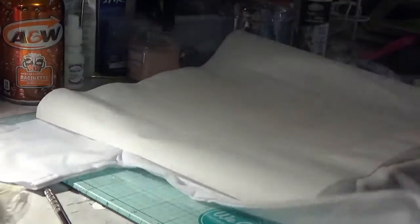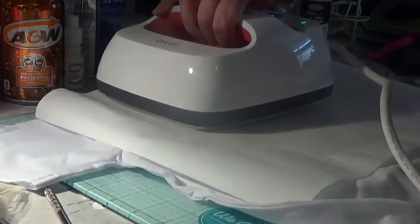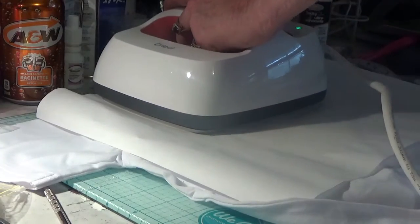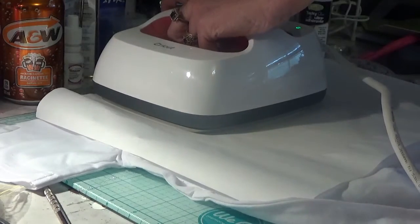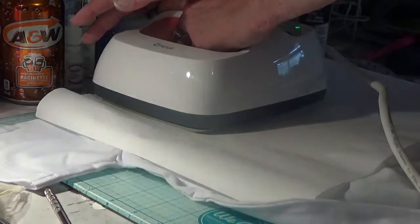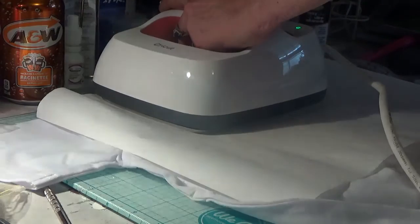And then just so I feel better, I'm going to go back here and go this way with it - I'm going to do it again. Oh, I hope this is going to turn out. We're still learning this process.